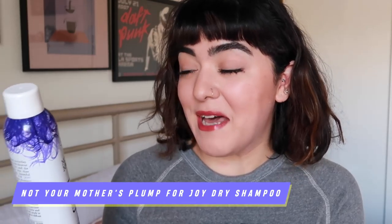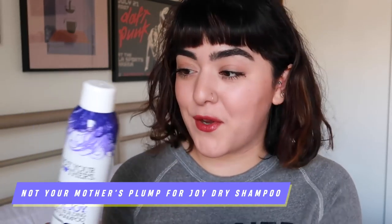If you've followed my channel for a while, you know I've been a huge fan of Not Your Mother's for a really long time. In the past I've used so many cans of the green bottle, just the regular dry shampoo. But a few months ago, maybe around November, I went to Walmart and noticed they had a brand new bottle — this is the Plump for Joy Bodybuilding Dry Shampoo. I decided to buy it because I love Not Your Mother's, it was new, the price is right, it's just a drugstore dry shampoo.